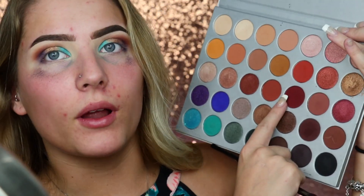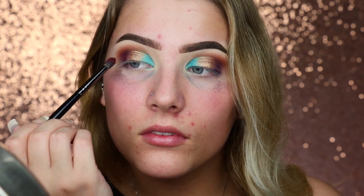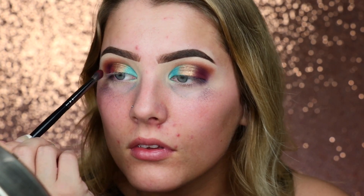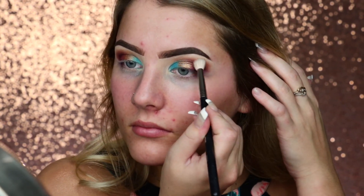I don't have that. She's going in with MAC Deep Damson, but I don't have that. So I'm going to go back into her palette and use the shade right here. I'm just going to apply that over the purple like she's doing. I'm just going to lightly go in this area to make sure that everything is blended well with no brush lines.